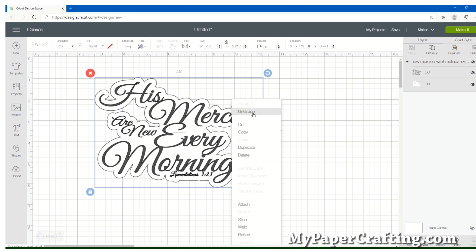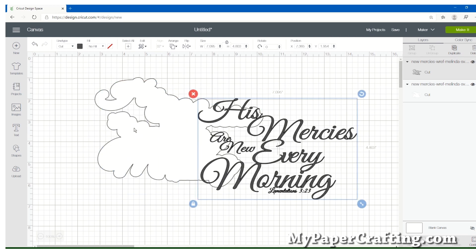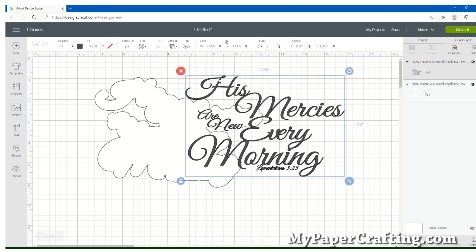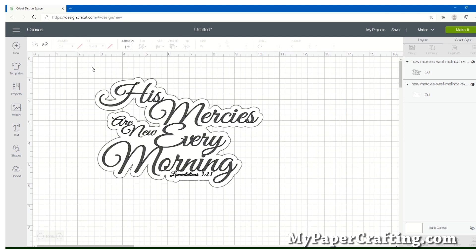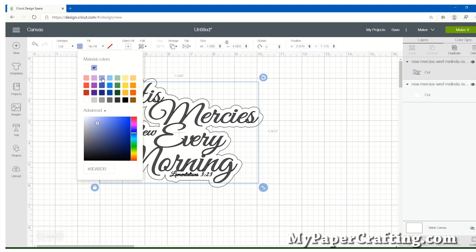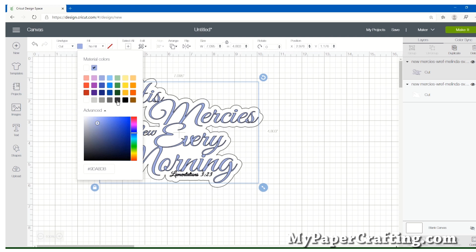I'm right-clicking and then left-clicking Ungroup, and now it's separated the two and you can actually move them apart. So if you wanted to do something different — like have it cut right along the line — you could go ahead and undo that move. This is also where you could take that top layer and change the color of it for whatever your project is. I just want to keep mine a dark gray, not quite black.